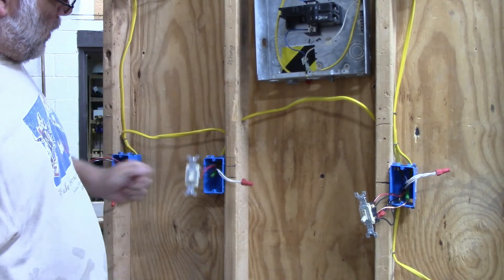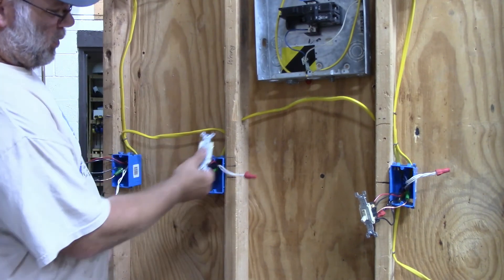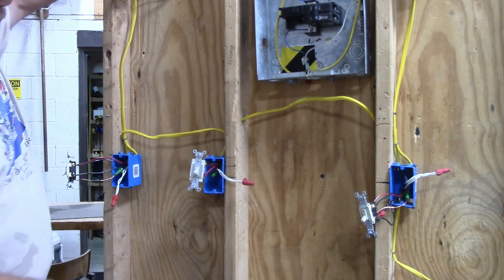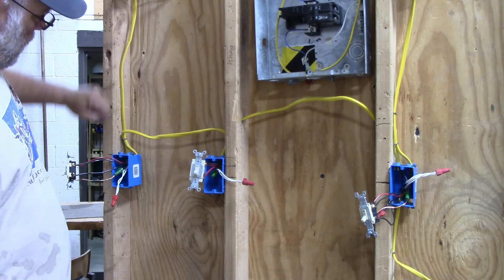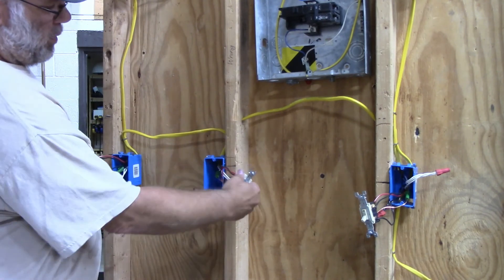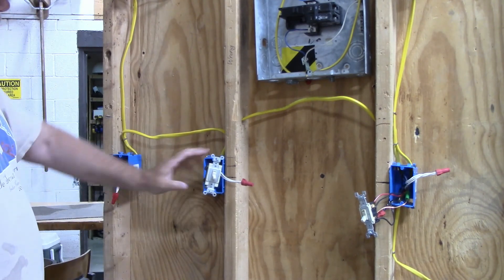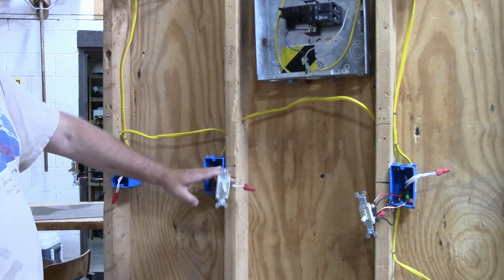And there you have it. Now I can switch this light — the one that's up here — from three different places. That's all there is to hooking in a four-way switch into your circuit.